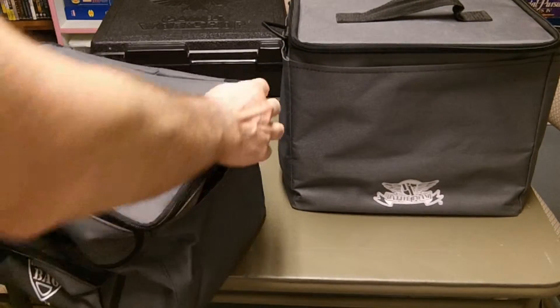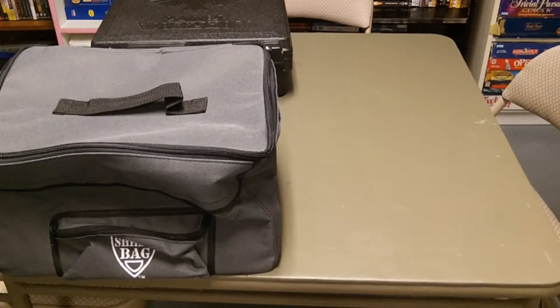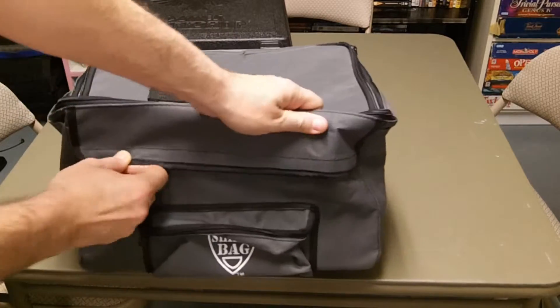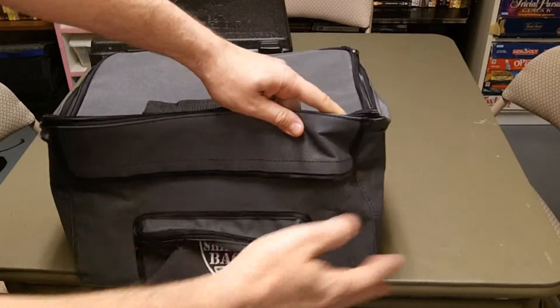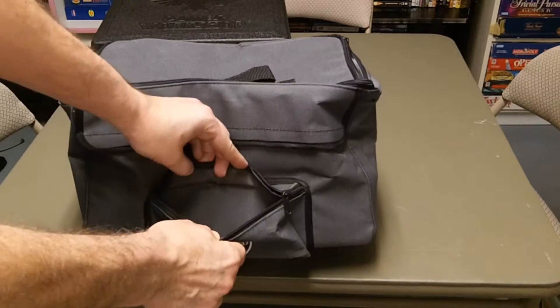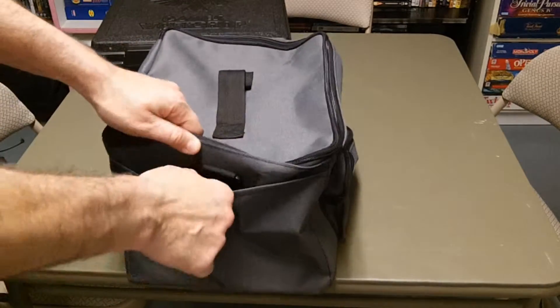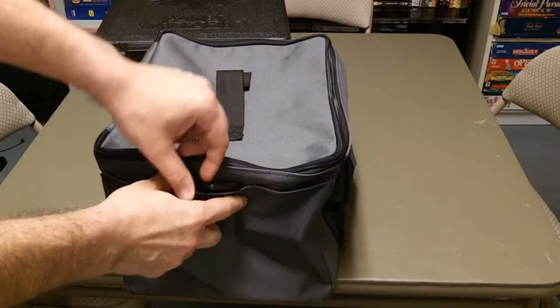Let me move this — I just want to show you that for a size comparison. This one comes with a flap, like they all do — it's a velcro flap, not a zipper flap, for rules or whatever. There's one little pocket for dice and such.